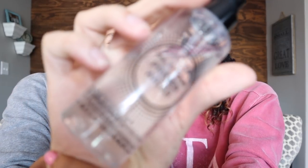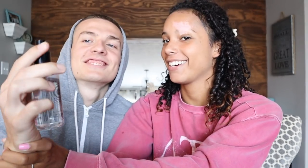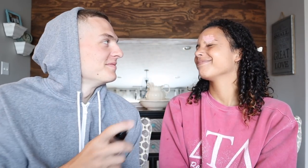Kyle announces they're starting with primer water. She coaches him to hold up the product and tell the viewers what it is. He introduces it: today they're using the Smashbox primer water. He applies it and feels like he put too much on, but she says that's okay.